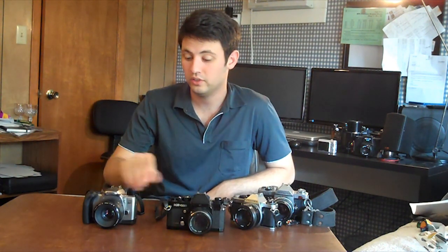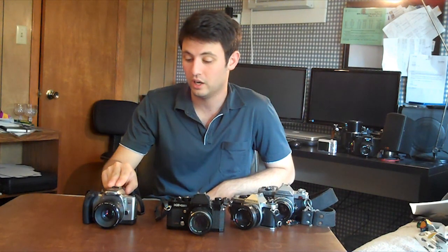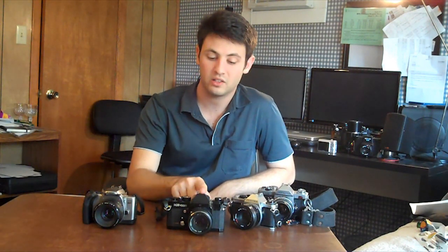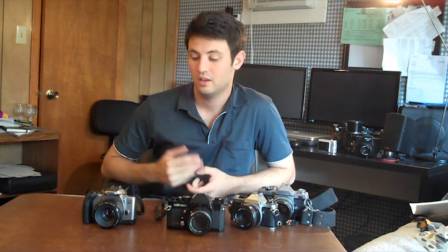To sum up the pros and cons: your modern 35mm SLR is going to be cheaper, the glass is going to work on your new cameras, but the viewfinder is kind of crappy. Whereas with the old cameras, the viewfinder is excellent; however, you're going to pay more and your glass is not necessarily going to be forwards compatible. My choice was the modern 35mm, just because I like to save money and it's more convenient to shoot with.